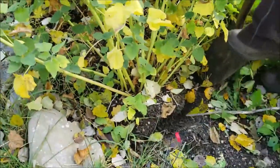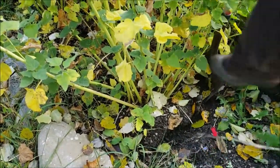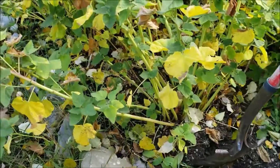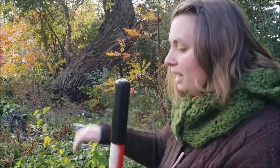The one thing we really want to avoid is slicing that root or not getting the entire root structure, because I am essentially killing this plant. I don't want to waste plant material by accidentally severing the root structure and then having to harvest two or three plants to make up for what I've lost. Give yourself a nice wide perimeter around the plant ensuring you can get the entire root structure.